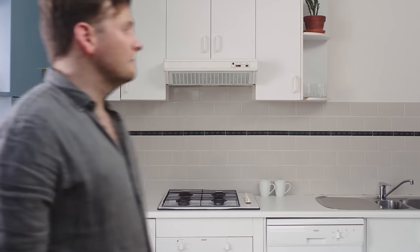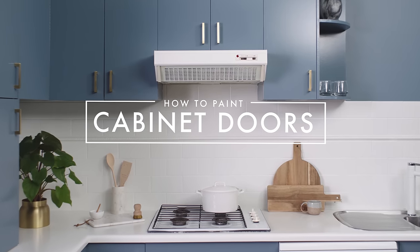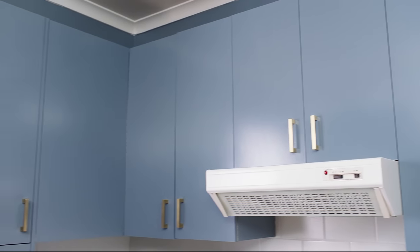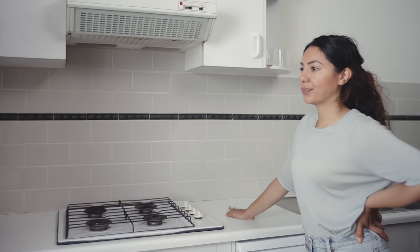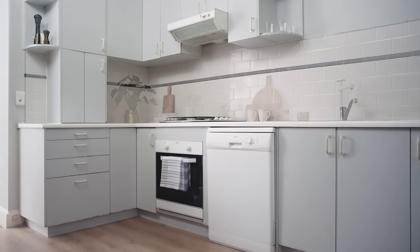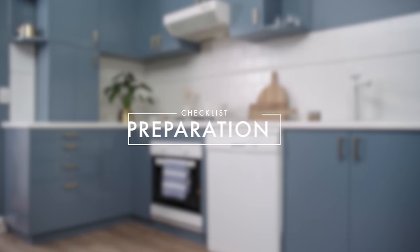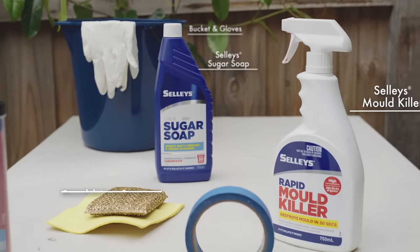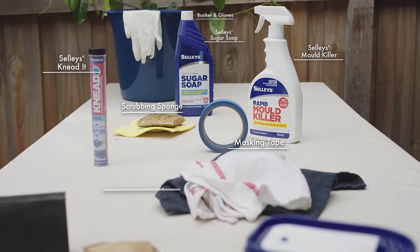How to Paint Your Cabinets with Dulux Renovation Range Cabinet Doors. Serious signs of wear and tear in your kitchen? Dulux Renovation Range Cabinet Doors is a smart way to rejuvenate your cabinets. It provides a durable and chip-resistant finish, delivering that fresh look at a fraction of the cost of a new kitchen. You can see our detailed checklist of products on the Dulux website at Dulux.com.au.